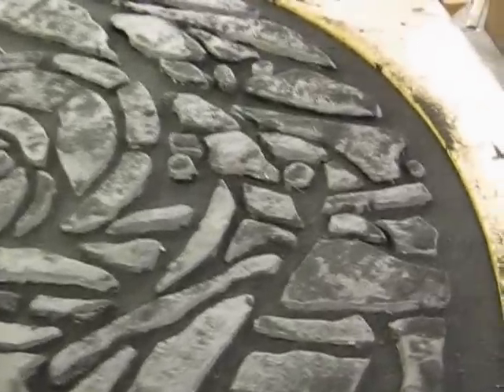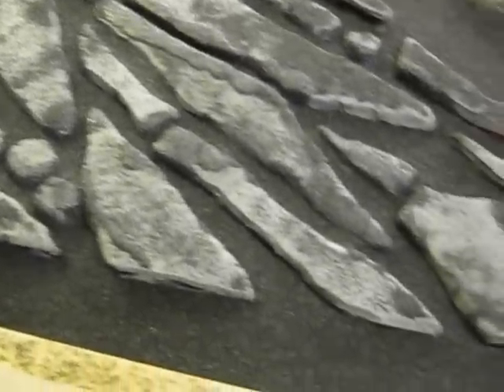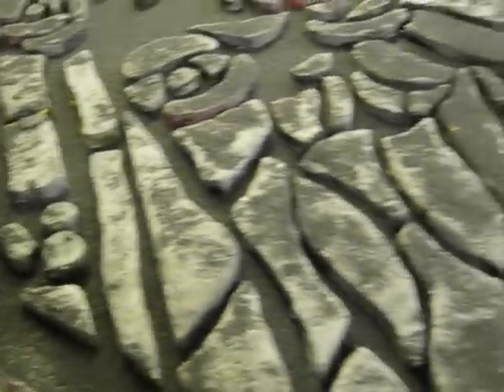We've poured all of the epoxy down between the pieces of glass, and we've sprinkled granules on top so that we'll have a texture on the inside surface. Tomorrow, after it hardens, we'll start taking the frame apart and removing the putty off the pieces of glass.